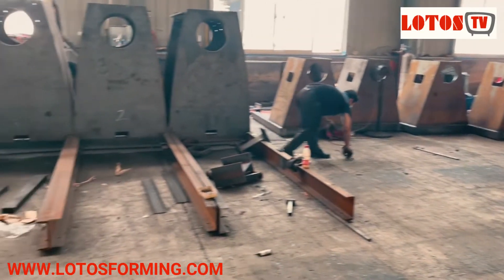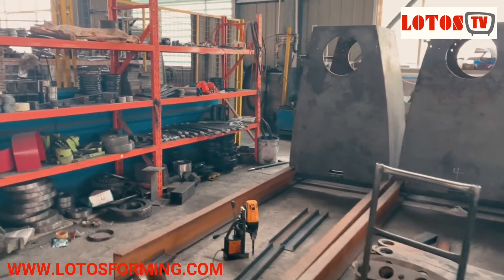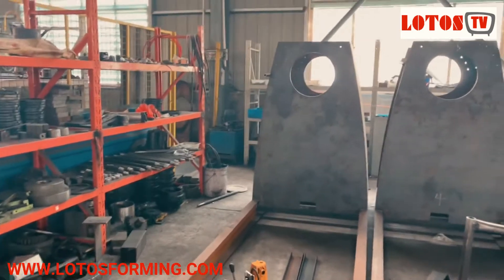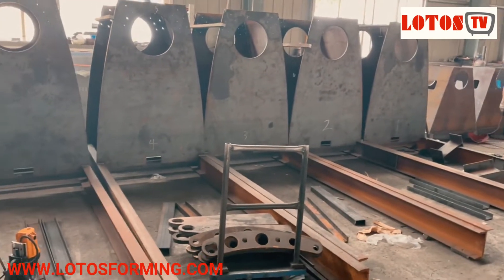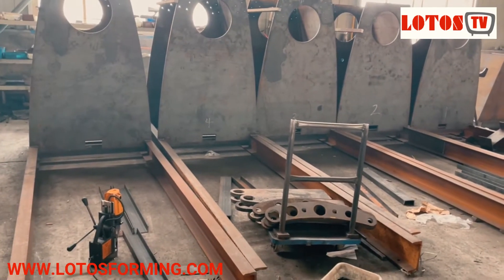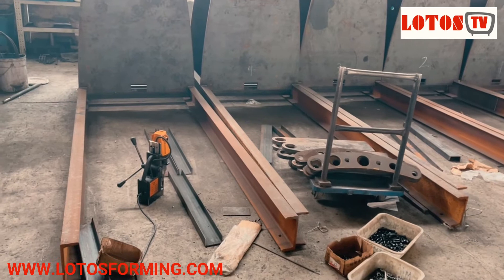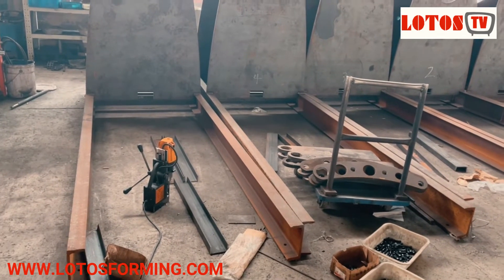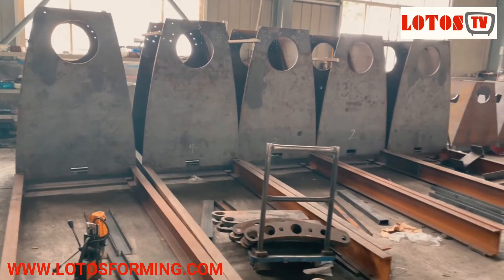We just made an order for 10 sets of the hydraulic decoller. This is a new generation product. In this area, we assemble the different profile workpieces into the body frame — like this — and this is kind of half done at this stage.